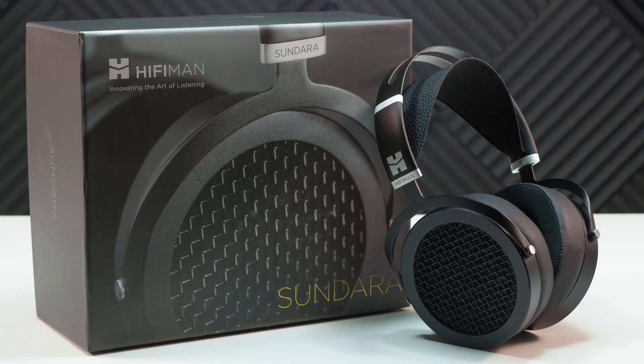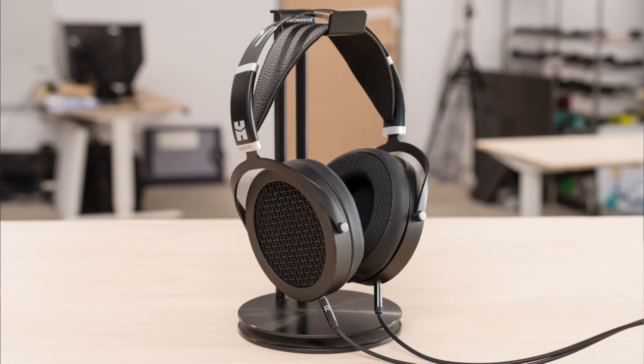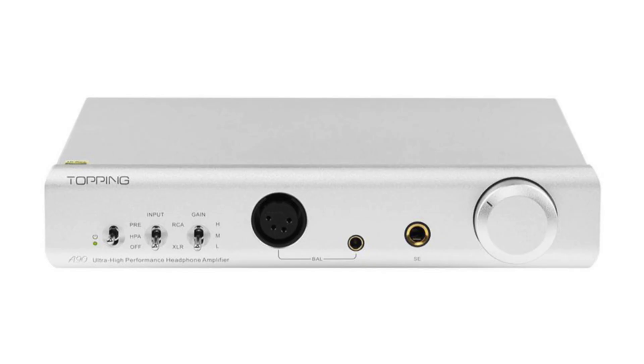Apos Audio asked me if I was interested in checking out a pair of HiFiMan Sundara headphones and the Topping A90 amplifier. Now I don't live under a rock so I've seen and read numerous reviews of those two devices, and I said sure, I'd love to check them out.